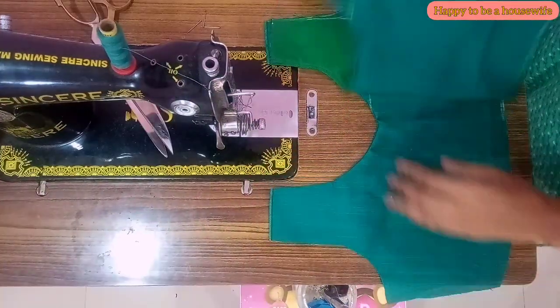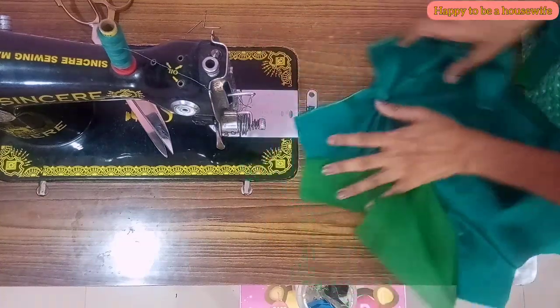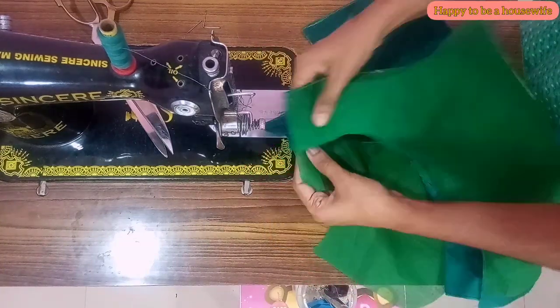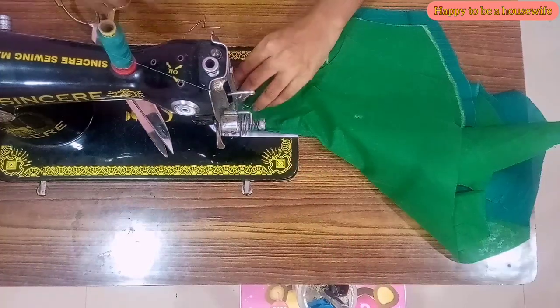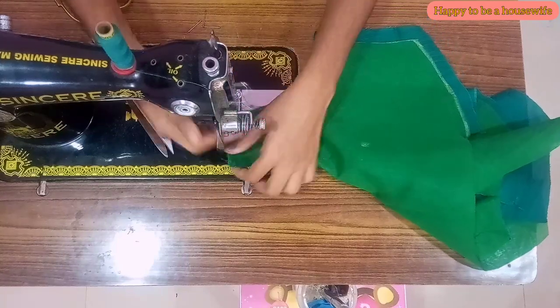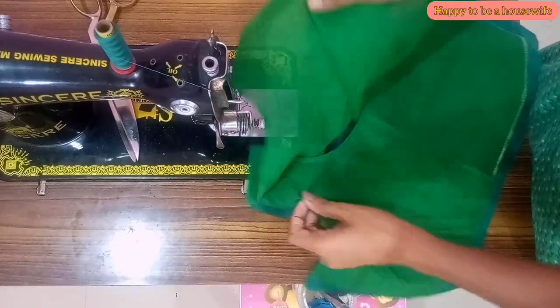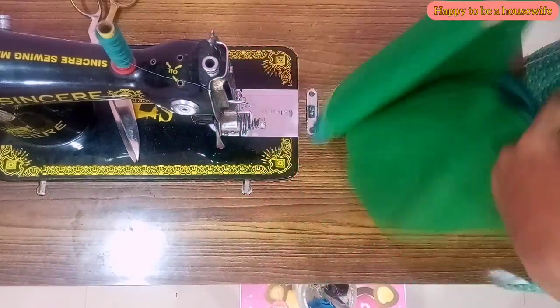Now I am going to attach the shoulder to the back piece, and the main cloth is separated. Now I am going to attach the front piece. I am going to attach the shoulder to the back piece and then bring the side pieces and get the sides part.